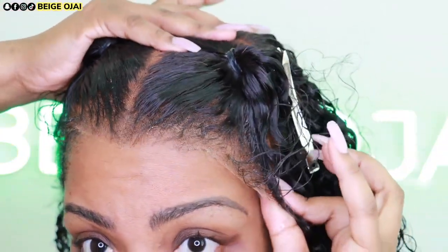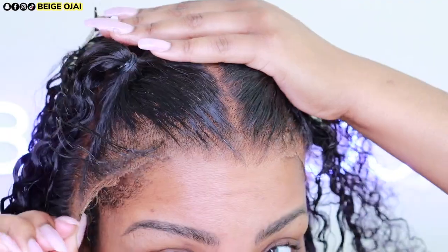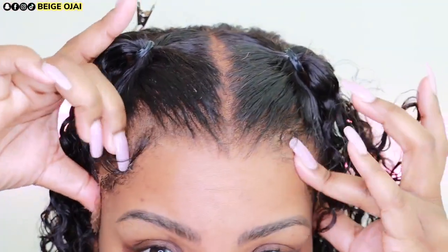Next, I'm going to grab the wig, place it on my head in its proper placement, and then put my headscarf on for about 20 minutes to allow that lace to set.